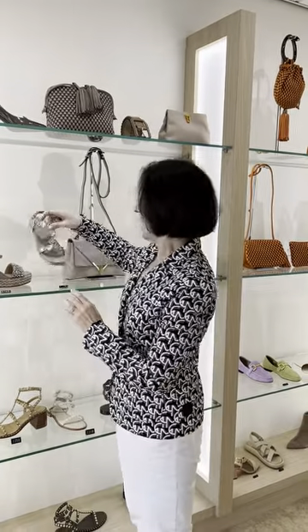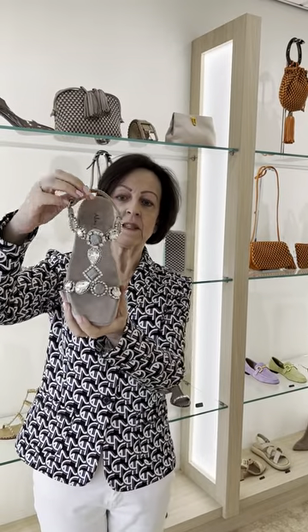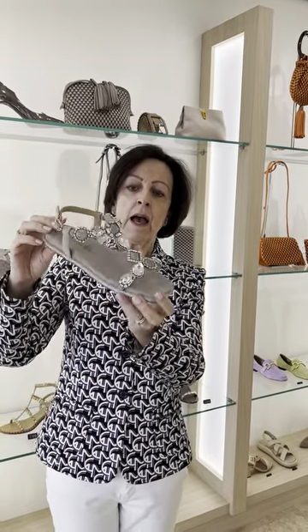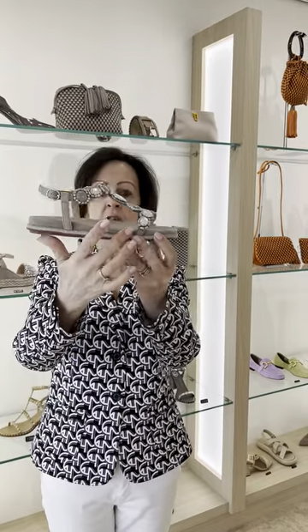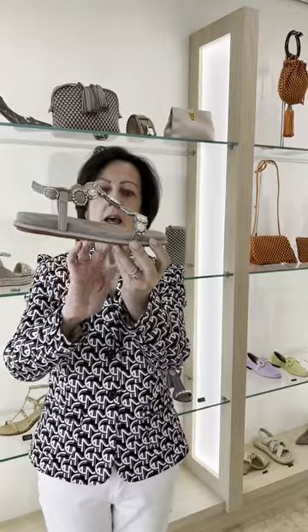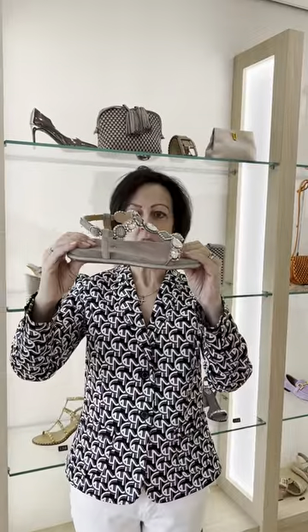In the same colour way I've done this very pretty flat. This has a t-bar and as you can see it's got lots of jewels on it and a very nice shimmery edging to the sole. These are really spongy ladies — they're really comfortable.